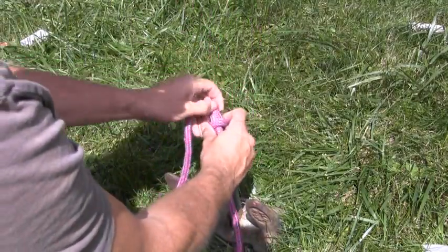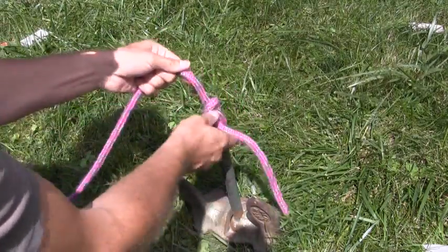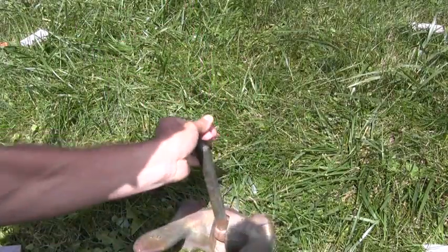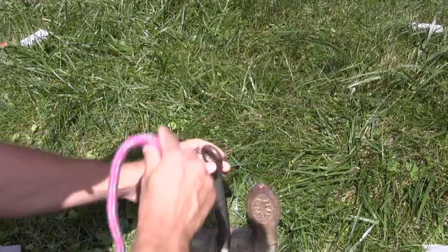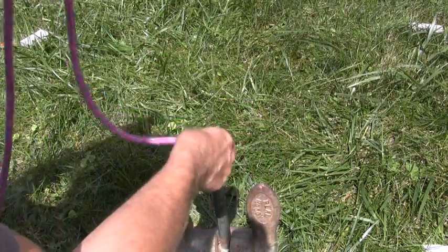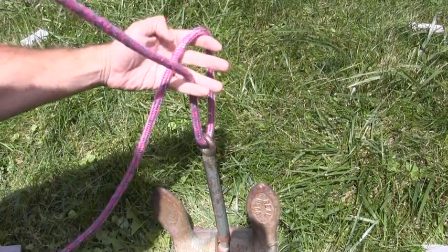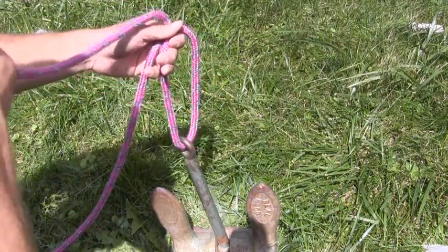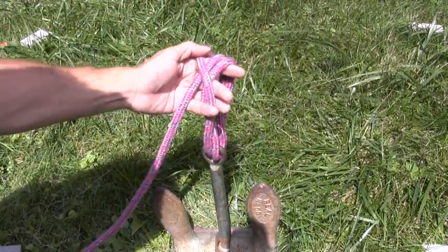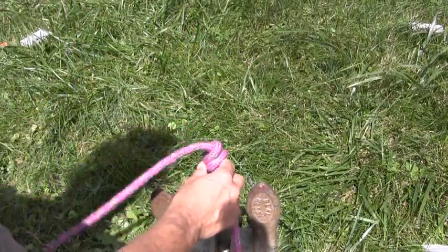Let's tie that one again. Start by passing the working end of the line through the far side of the anchor eye and hold it up. It comes up on the right side of the standing part of the line — hold it up high with your left hand. Repeat that again, then cross over both portions and pass it through that loop. There's your secure anchor knot.